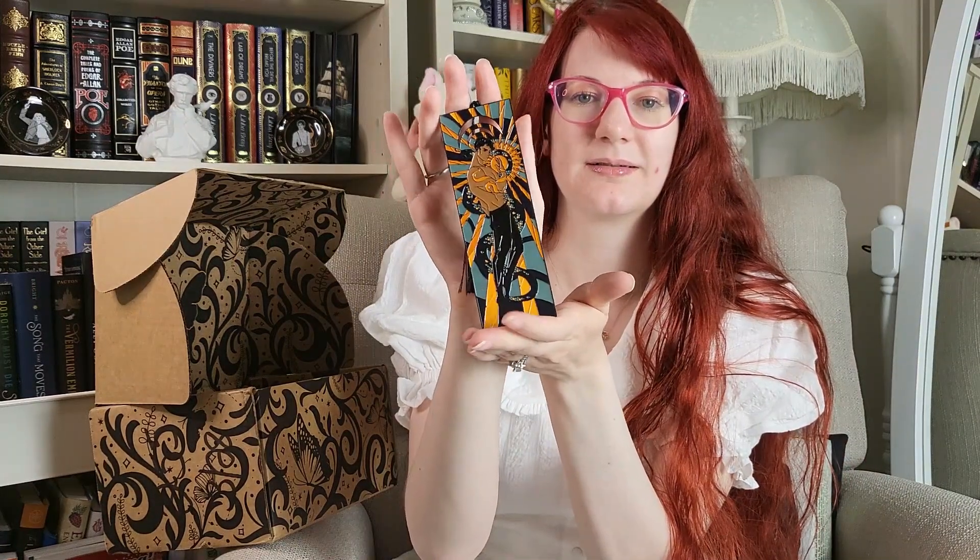Then we have this Wrath Metal bookmark. This is from Kingdom of the Wicked by Kerri Maniscalco, and it's designed by Mono Lime Art. I have not read Kingdom of the Wicked, nor am I ever going to. So if you've watched my book hauls previously, you will know that when I hit a thousand subscribers, I will be doing a big giveaway of all of the Fairyloot items I've decided not to keep. So this will be going into that future giveaway.